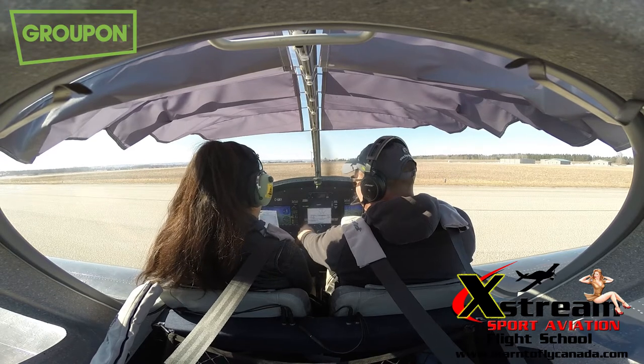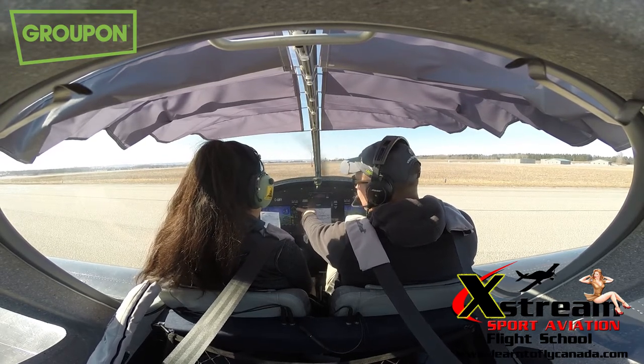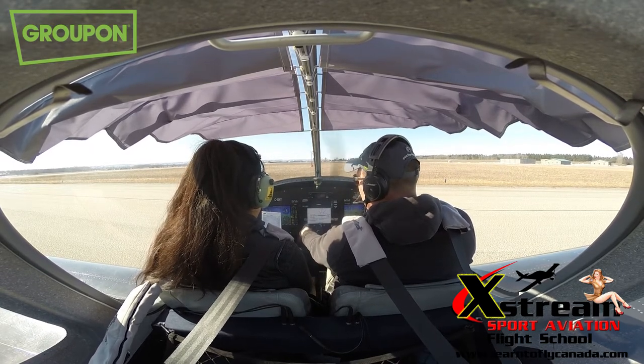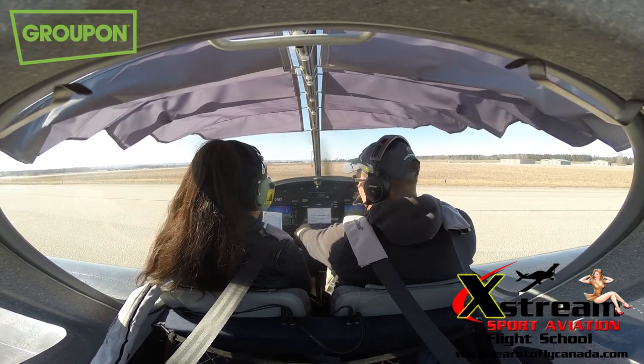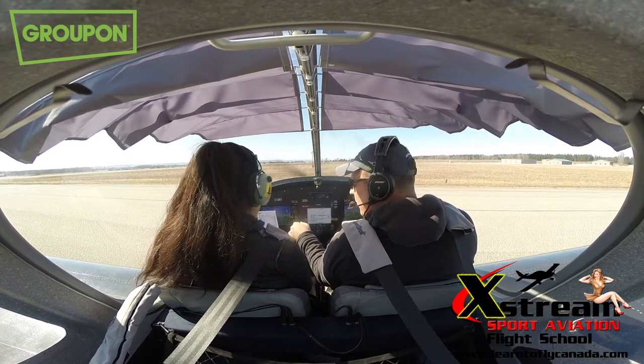Now we're going to check our ignitions. Take the key and cycle it to left — watch how much the RPM drops. It dropped about 90 to 80. That's right. Going back to both, then going to the right side. Hopefully that matches the left — and it does. Beautiful. Back to both. Ignition is still up.